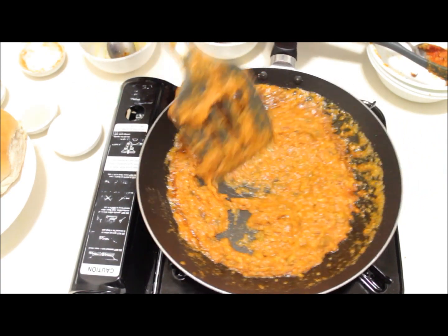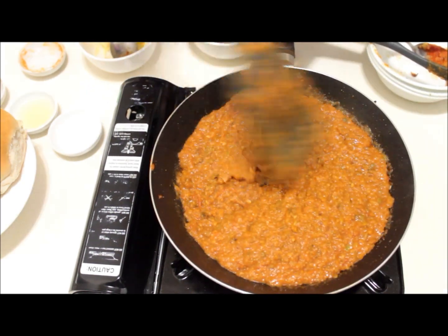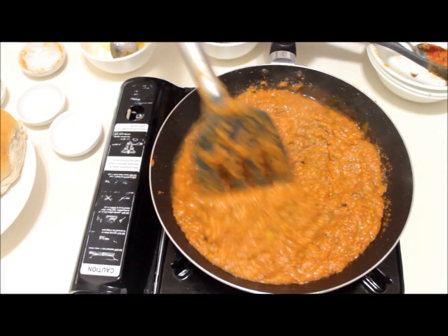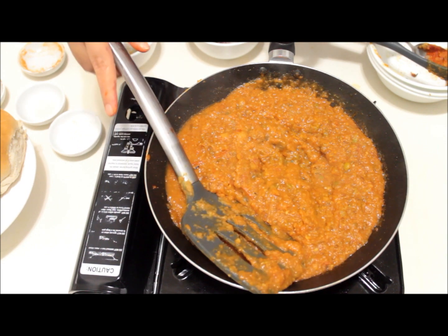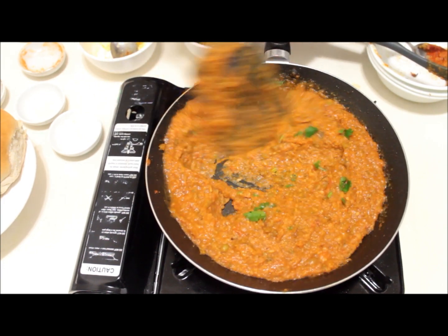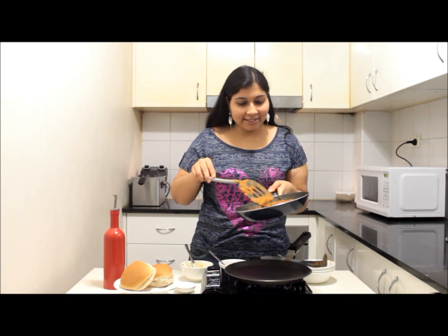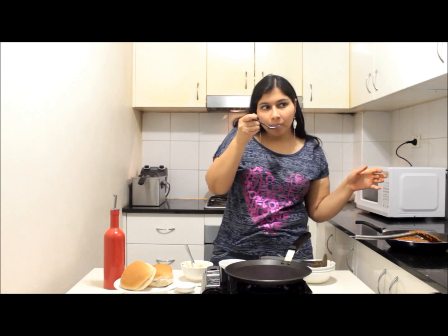Serve as much as you want. Lastly, add lemon squeeze — about two teaspoons — because I like it tangier, and everyone loves it tangy when it comes to pav bhaji, so it's very important. Sprinkle with some fresh coriander and our bhaji is ready to be served. Wow, the aroma is awesome and the texture and color are so perfect! It's spicy, tangy, and dissolves in the mouth like anything.